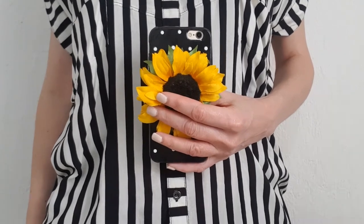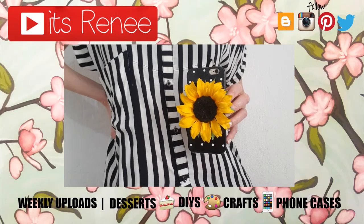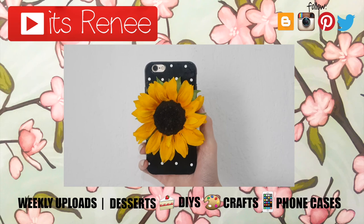I really hope you like this idea. And if you did, don't forget to give this video a thumbs up. Check out more phone cases that I have on my channel and subscribe for more. Let me know what you think of this one and share this. Thank you so much for watching. I'll talk to you later and take care. Bye!